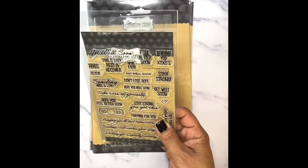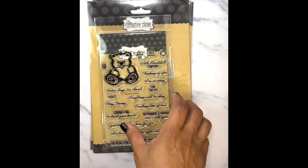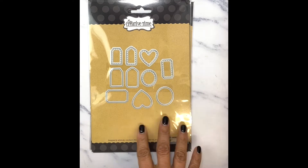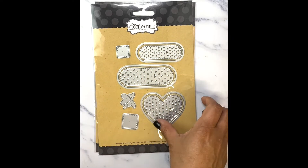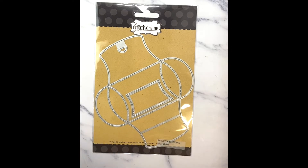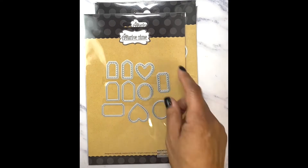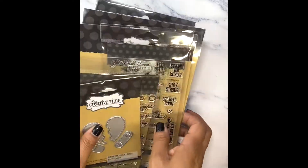We have our "Take Care of Yourself" set with really nice sentiments. And then we have our "Here for You" — this is a stamp and die set. And then we have our assorted mini dies, bandaid dies. These are really big and I love the way these came out. And then we have our pocket pillow die. Today we're using our pocket pillow die for our project, and we're using the heart from the assorted tags, and I'm using several sentiments from the Take Care of Yourself set.